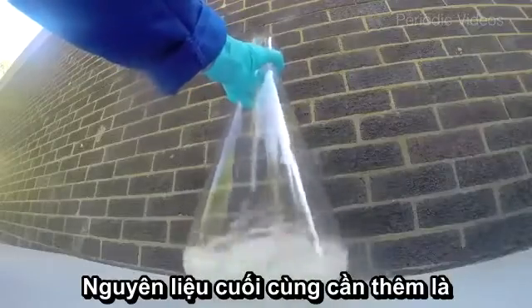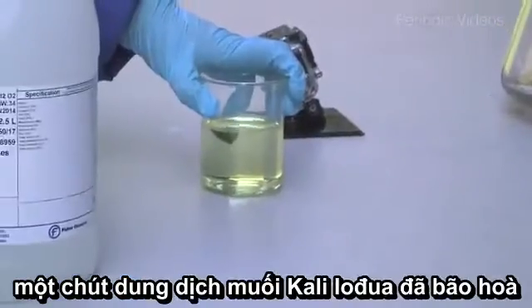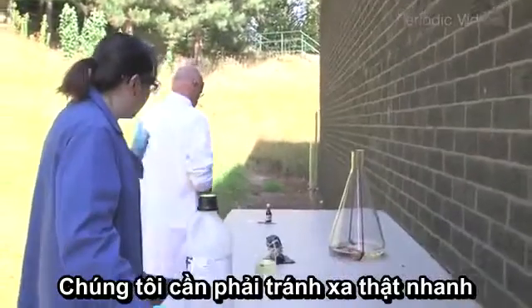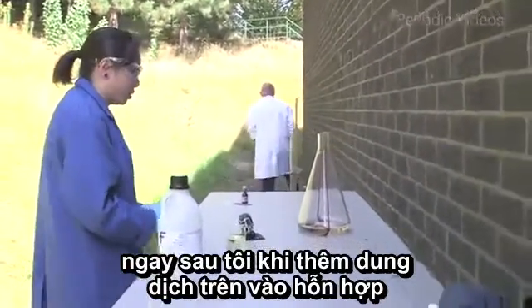The final ingredient to our reaction is a saturated solution of potassium iodide. This is what's going to make this reaction go. Neil, you need to move that way, because I'm going to very rapidly be going that way as well, once this has been added in.